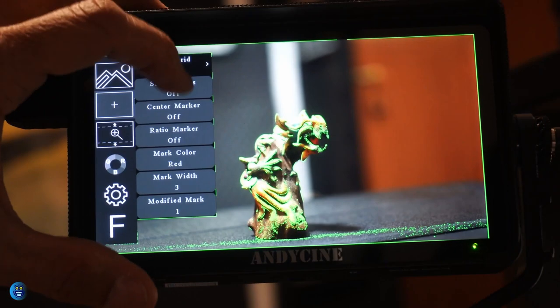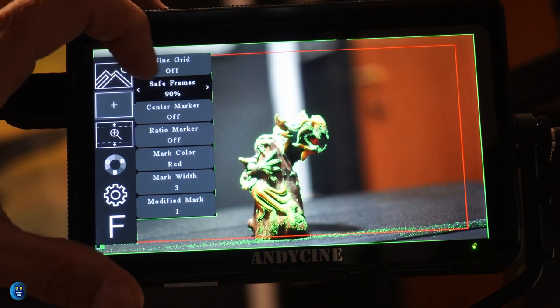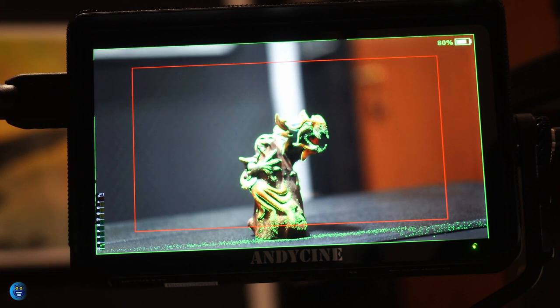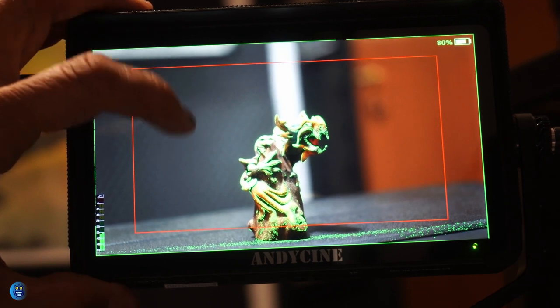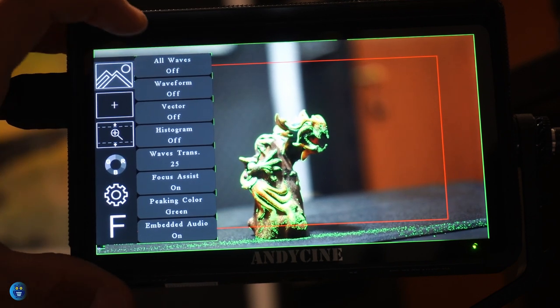From the second icon — a large plus on a black background — you can access many functions like the grid, which is useful in photography. Most importantly, there are the safe frame and the ratio markers. With these two options, you can choose which aspect ratio to apply to your footage. Note that the A6 Max doesn't crop anything — it only shows a marker on screen as a reminder of the final result after editing.